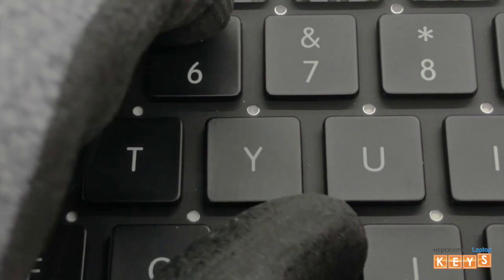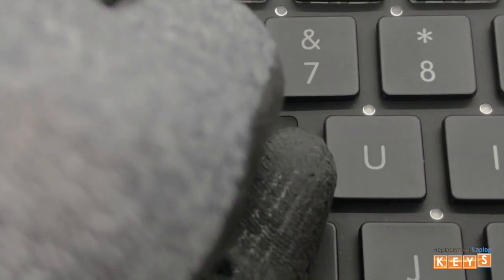From the bottom corner underneath the key cap, release it from the hinge by pulling upwards.